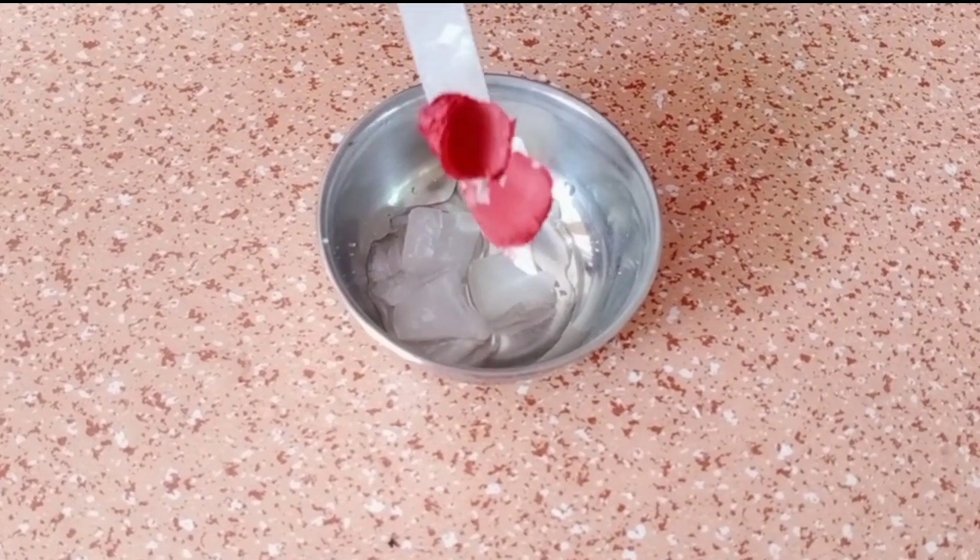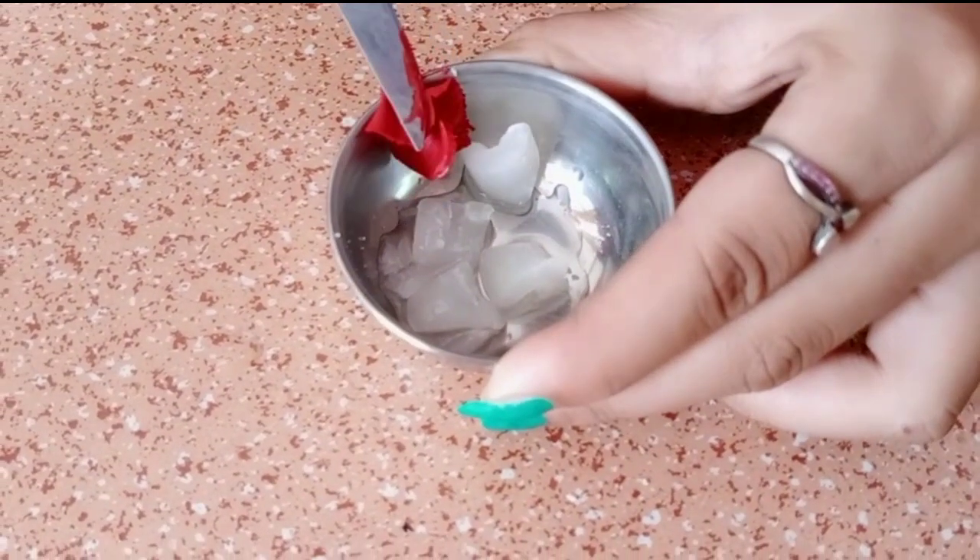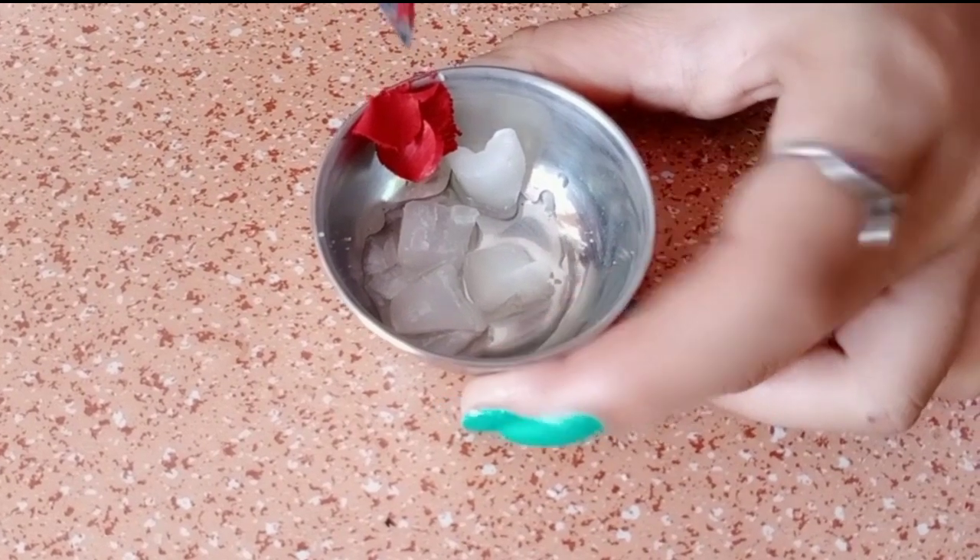You can add some old lipstick, whichever shade you want to make. This is a red color lipstick, but I have taken it in a small quantity.